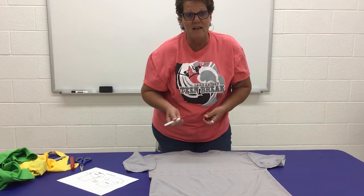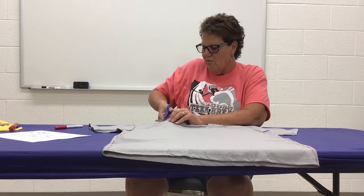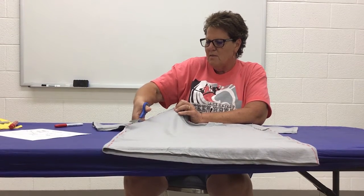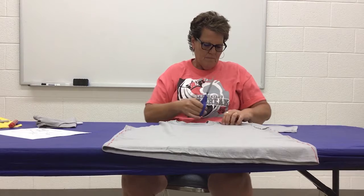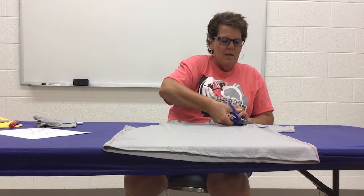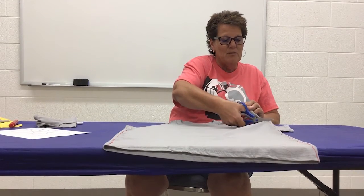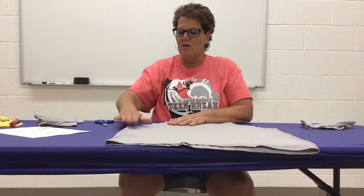Okay, next we're going to get our scissors and start to cut on our lines. You're going to start at the top and first take off the left sleeve — just follow your lines all the way down. Basically we're taking off the sleeve. This part might require you to ask an older brother or sister, or even your mom, dad, or an adult to help you with the cutting. Now we've got our top cut and we're going to cut our sides.